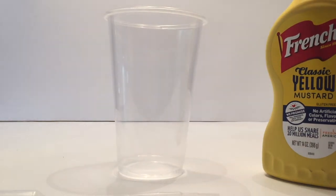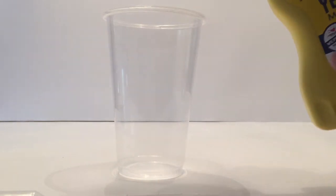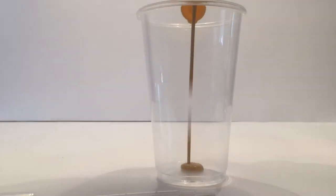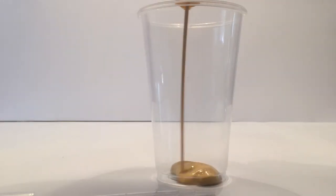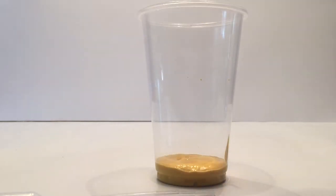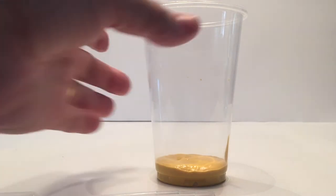We'll clear this out of the way, and then we're going to pour a little bit of the mustard into the clear cup. The amount is not crucial — you just want to cover the bottom a little bit or go slightly higher. It's probably a little better to go a little less, as you'll see when I explain the science behind it.